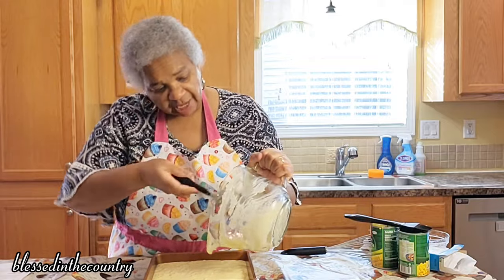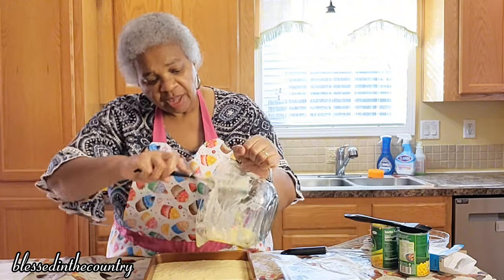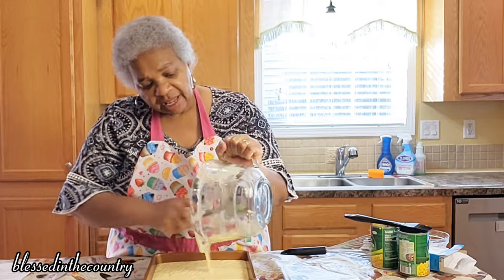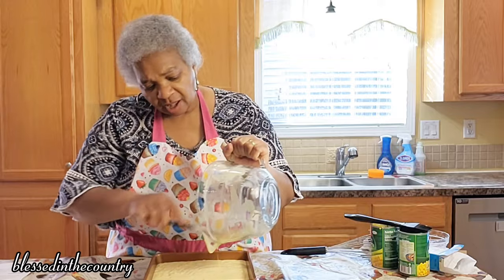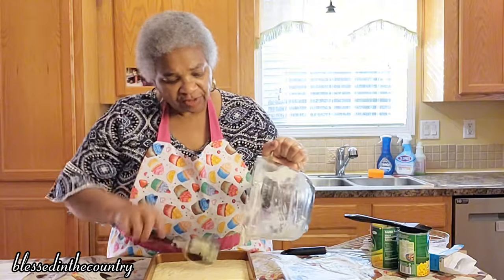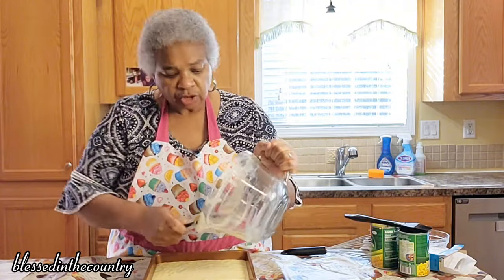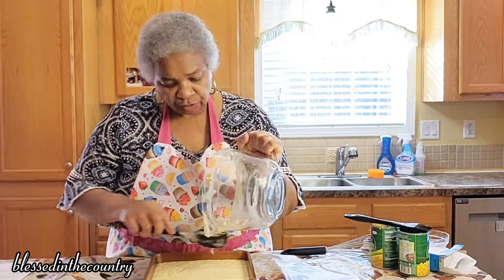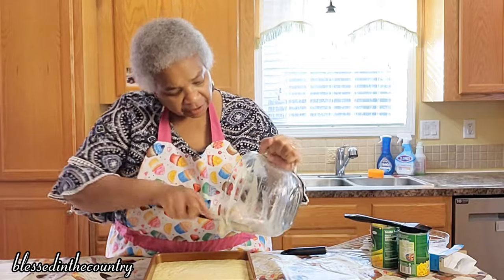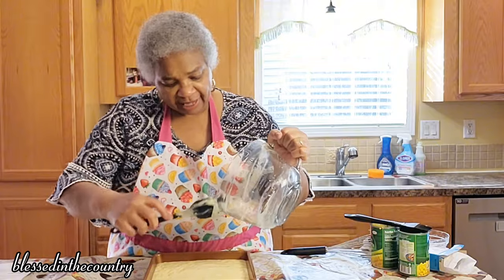I'm going to test it and make sure that it's completely done all the way through. Our means of testing it is going to be like you would test a pie — you don't want it to jiggle in the middle. So we'll go through and test it before we take it out, and then we're going to let it cool a little bit and then we'll be ready to have this.